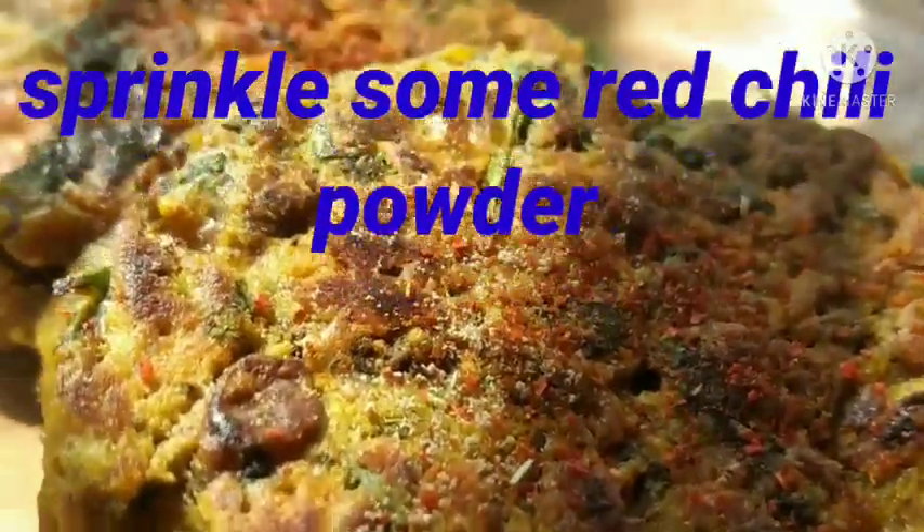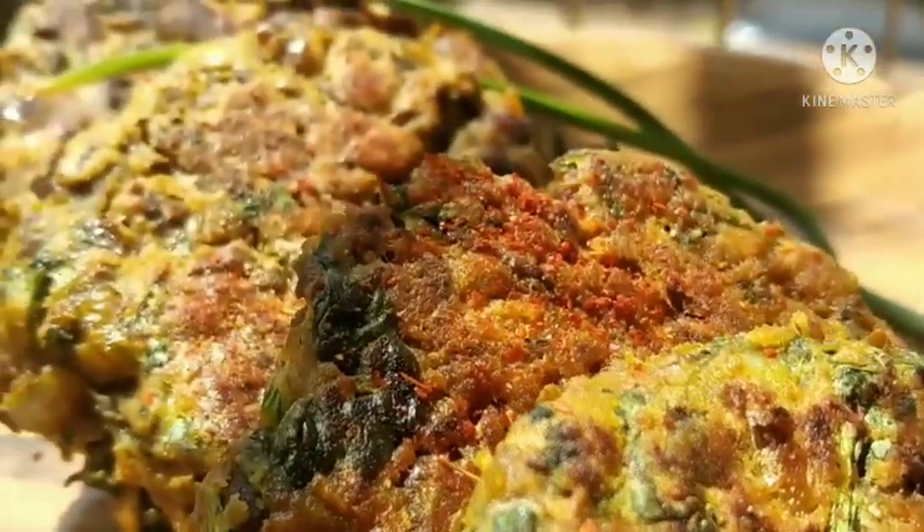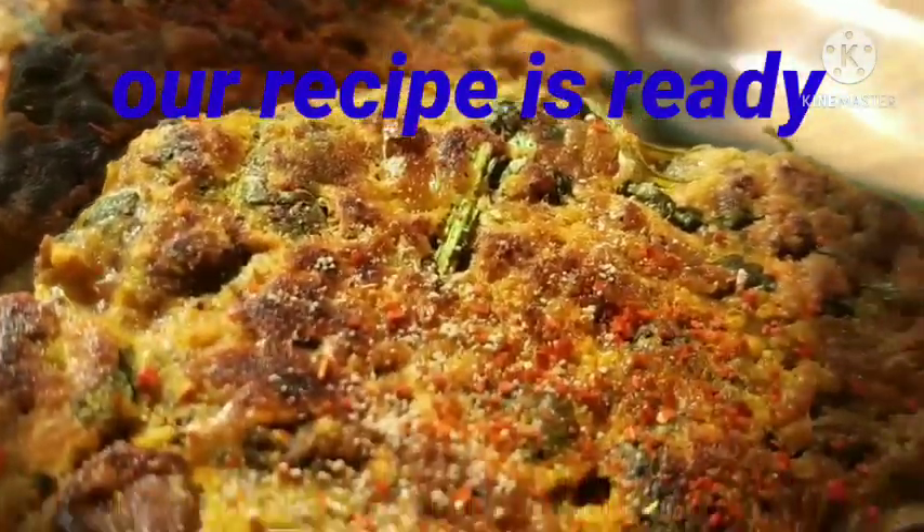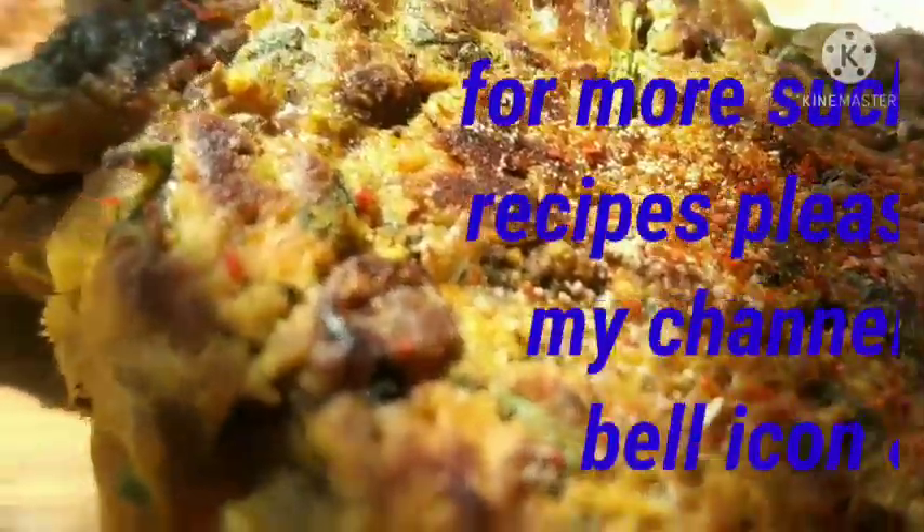Sprinkle some red chili powder. Now our recipe is ready. For more such interesting recipes, please subscribe to my channel, press the bell icon, and share it.